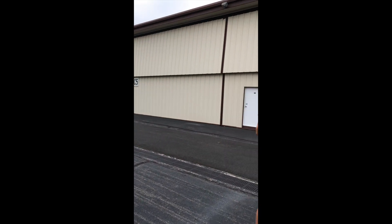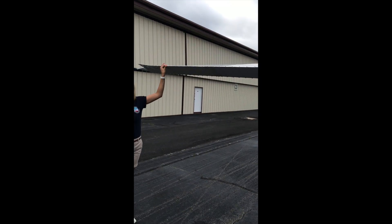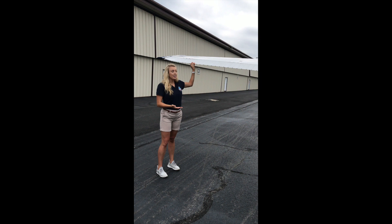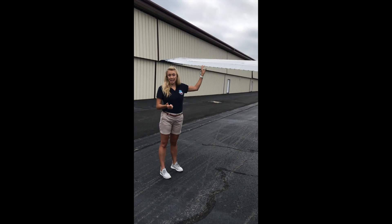On the back side of our wing we have one of our primary control surfaces. This is called our aileron. You can see I move it up and down — it's controlled with the yoke inside the cockpit. This allows us to roll our airplane side to side throughout our flight.